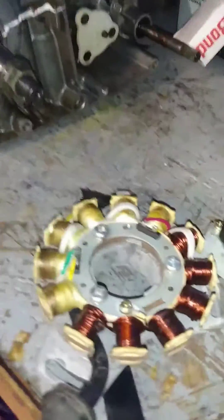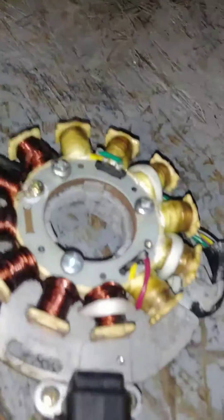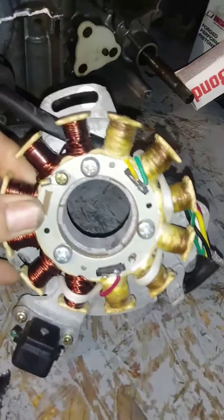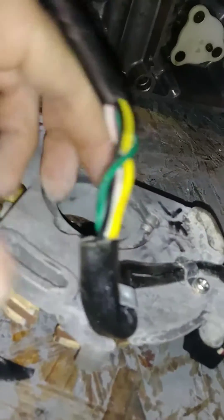All right, this is how you set the timing on your Banshee. You want to put your stator on the plate so that these wires right here line up with this notch — they've got to go in this notch in the plate so they don't get pinched when you install the plate.